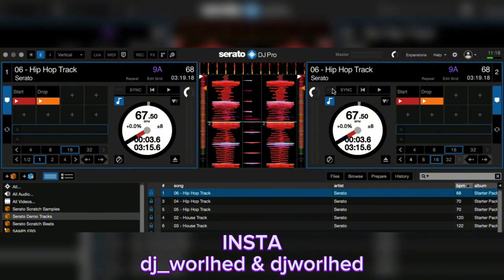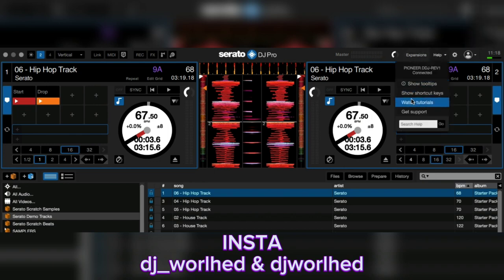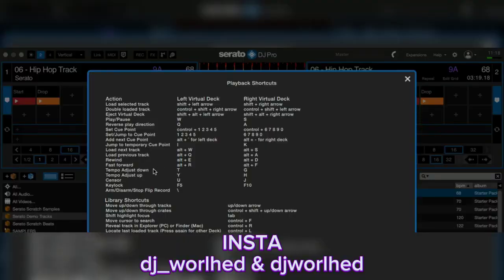When you move the tempo fader on the controller, the BPM will change. There is a shortcut on the keyboard for tempo — let me show you guys. For the left deck it's R and E; for the right deck it's D and F on the keyboard.